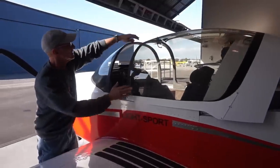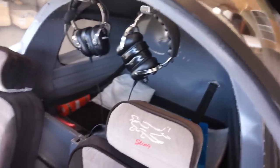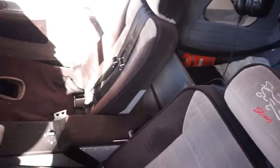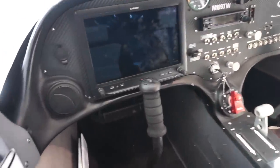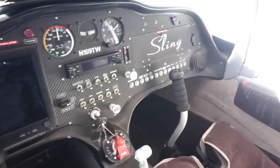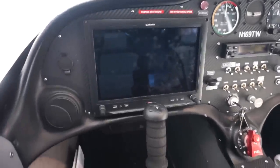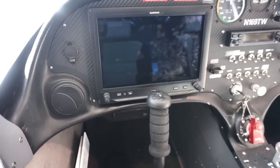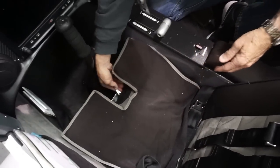Another thing you can appreciate about the Sling 2, and really all Sling airplanes, is the size. Initially when I reviewed the Sling 4, I thought the interior space was very comfortable, and the same applies here with the Sling 2 — it's one of the most spacious LSAs out there. The cabin width is about 44 inches. I'm 5'10 and I was able to sit in it very comfortably. You can also adjust the seat for someone taller — in the 6'2 to 6'3 range — by pulling a lever and sliding the seat back to get extra legroom.